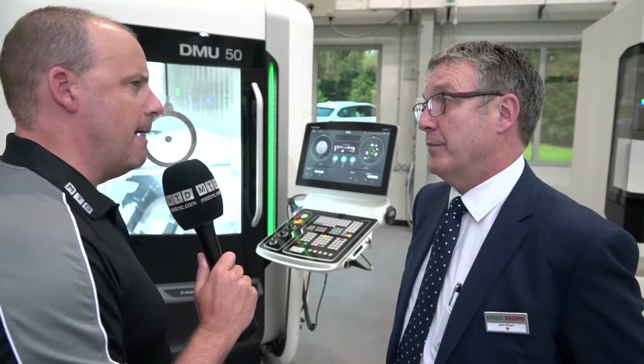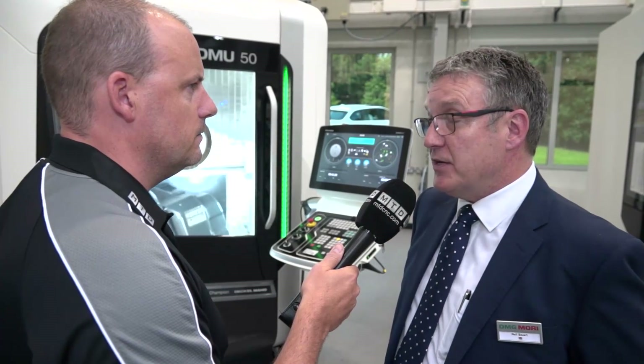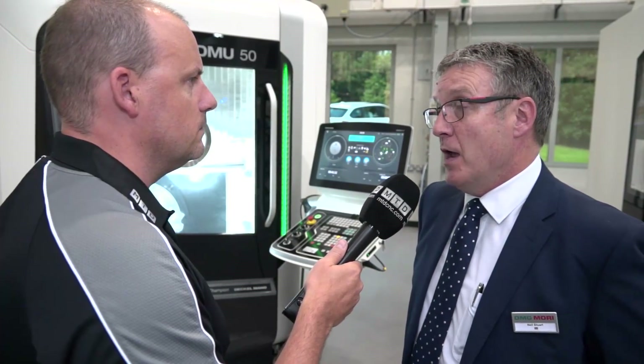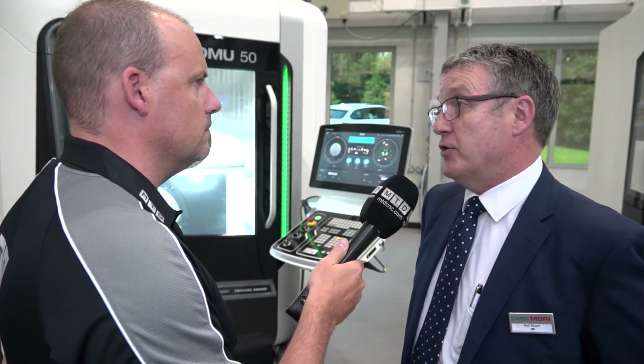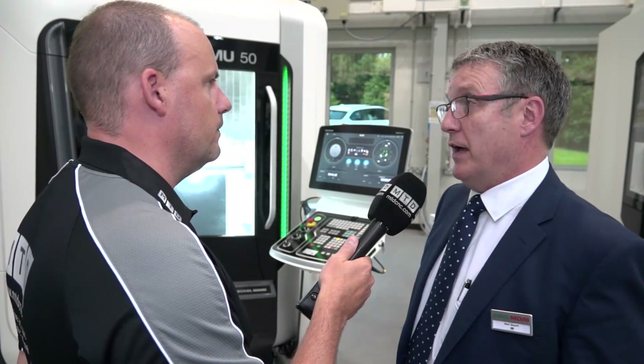You mentioned about the speed of the rapids — it's more about acceleration, isn't it? Yes. It is faster on acceleration, but also if you have to run it over a certain period, you'll also gain a lot of time with that as well.